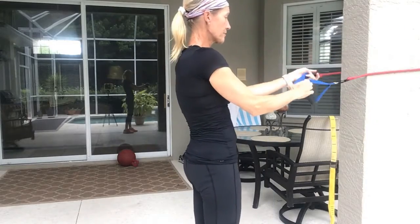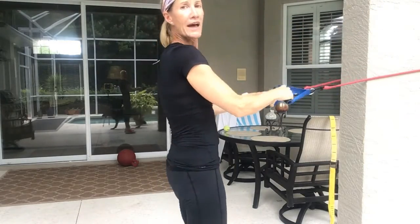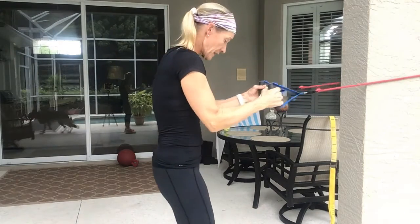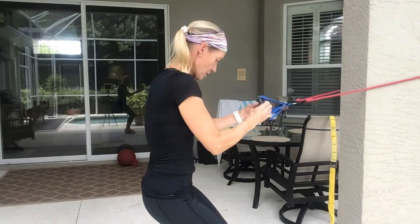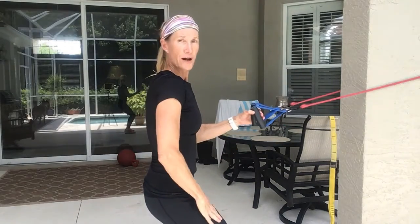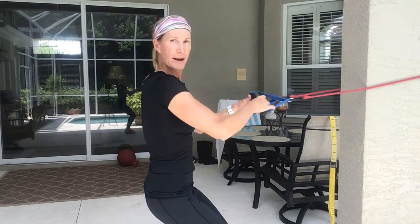I'm going to start with my band. I've wrapped this around a column, and the first thing I'm going to do is put myself into a low squat position — maybe like a three-quarter squat. So my knees are bent, my spine is neutral, and I'm bracing my core.